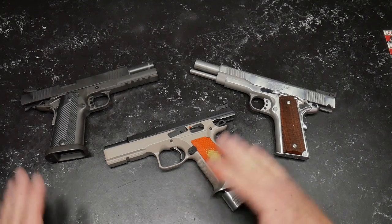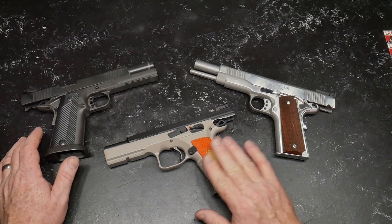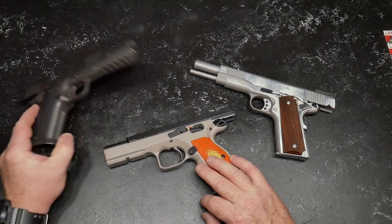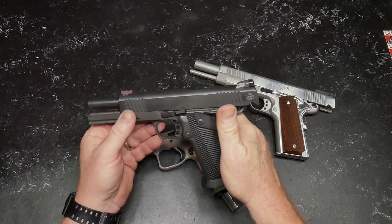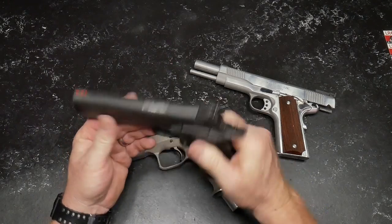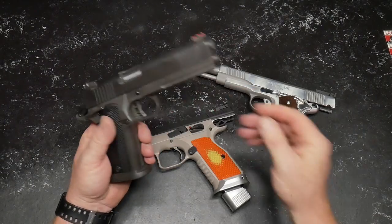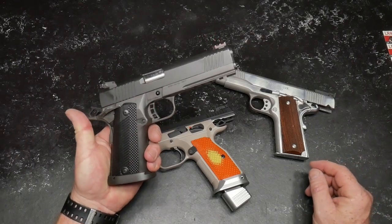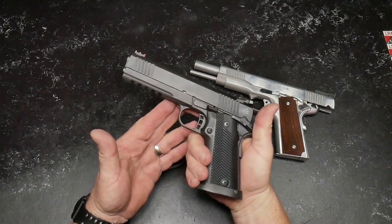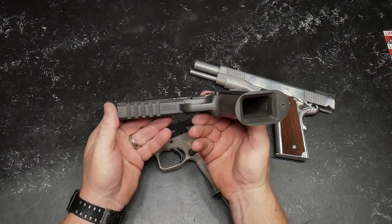I think one of the very first 1911 frame style things I got — and don't worry, the CZ is here for a reason, it's not a 1911 or 2011 for that matter — when I first got into it, the very first firearm I ever got in the 2011 style was this guy right here. This is the Rock Island Armory Tac Ultra FS HC, full size, in 45 ACP. I love this gun. This was a lot of fun — a lot of gun for the money. Retail, this thing was like $700; I paid like $600 out the door.